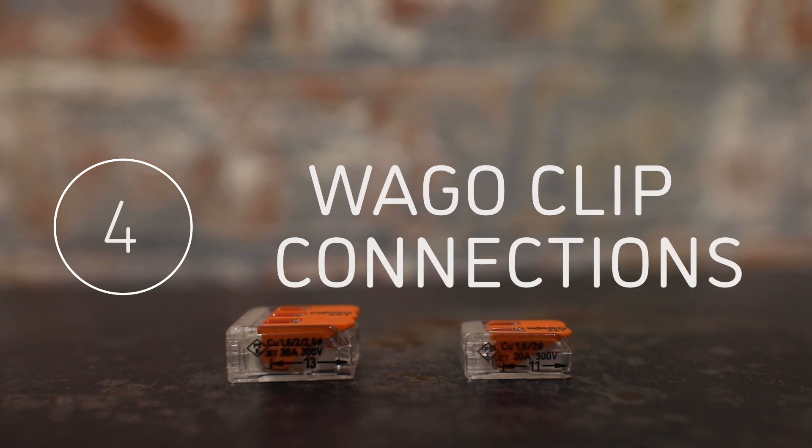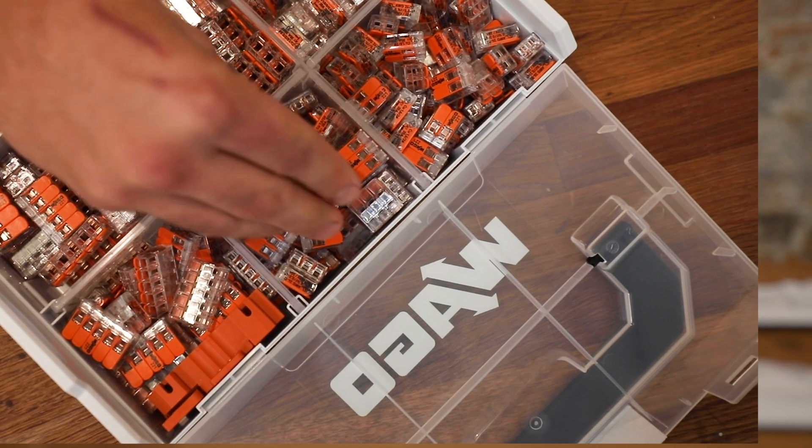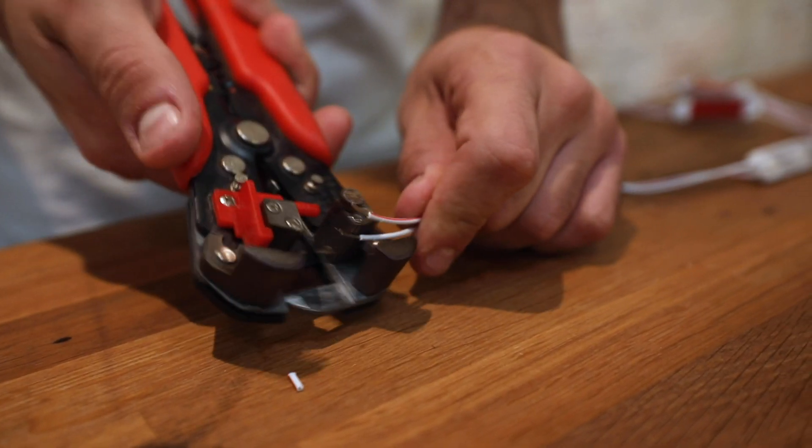We recommend using WAGO clips to make connections. They're fast, easy, and secure. Simply strip back wire to the distance indicated, insert and clip down to secure.